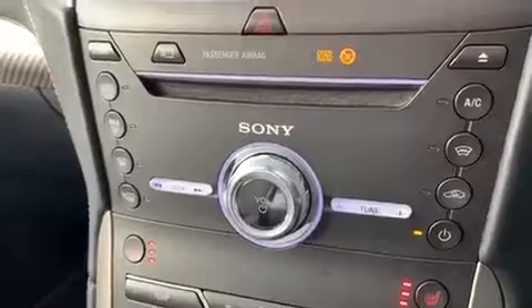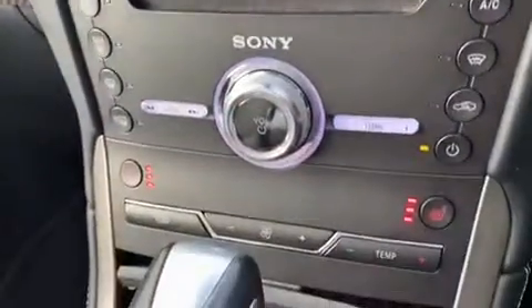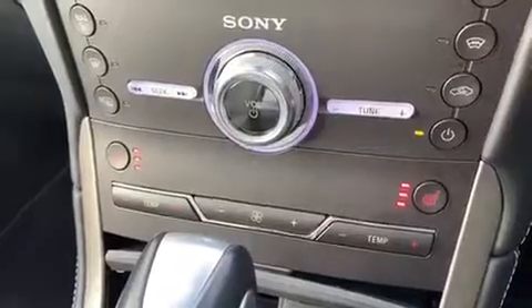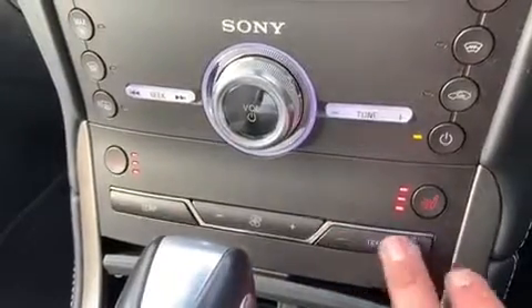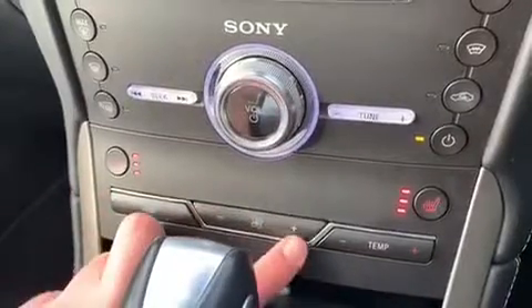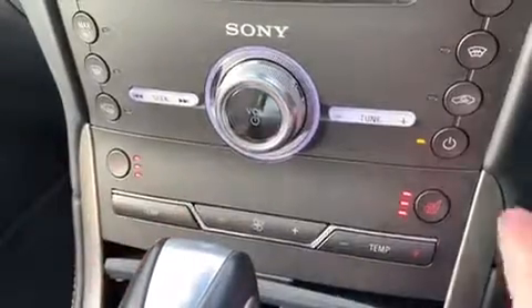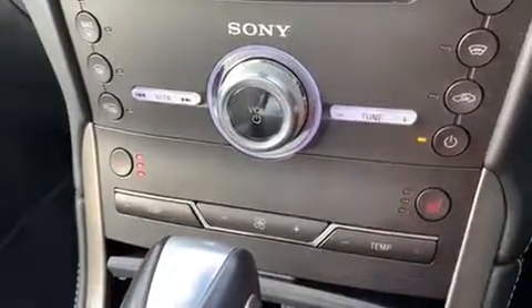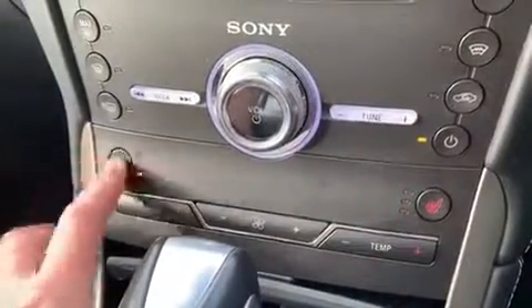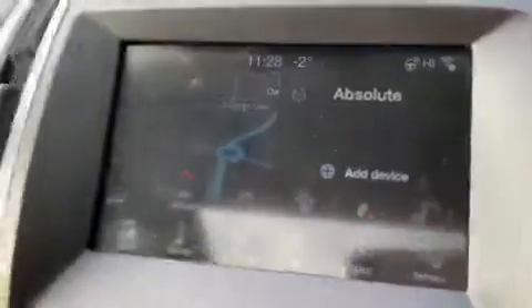We've got the CD player next, then the main volume control for the stereo. Underneath that are the manual controls for the climate control — you can adjust the temperature on the driver side and the passenger side, and the fan speed can be adjusted upwards or downwards. You can also adjust your heated seat, with three different heat settings per side, or adjust that on the main display as well.